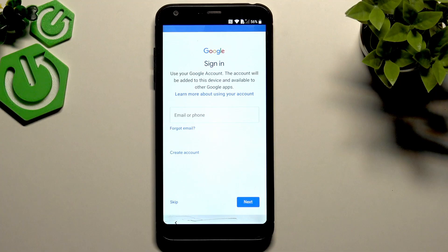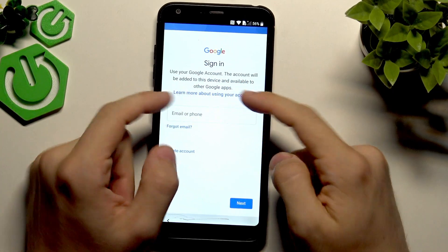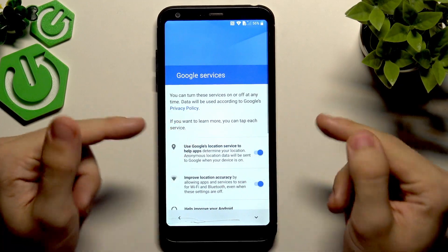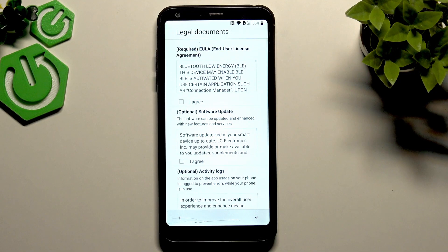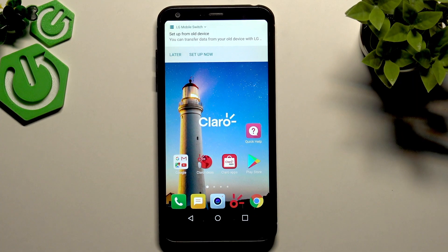As you can see, there's now a skip button and it says 'The account will be added' — it does not say 'The device was reset.' The FRP bypass worked. I'll skip the Google account for now since we're going to reset the phone again through settings. Let's click next past date and time, click no thanks, skip the fingerprint setup, agree to the required terms, and click done.